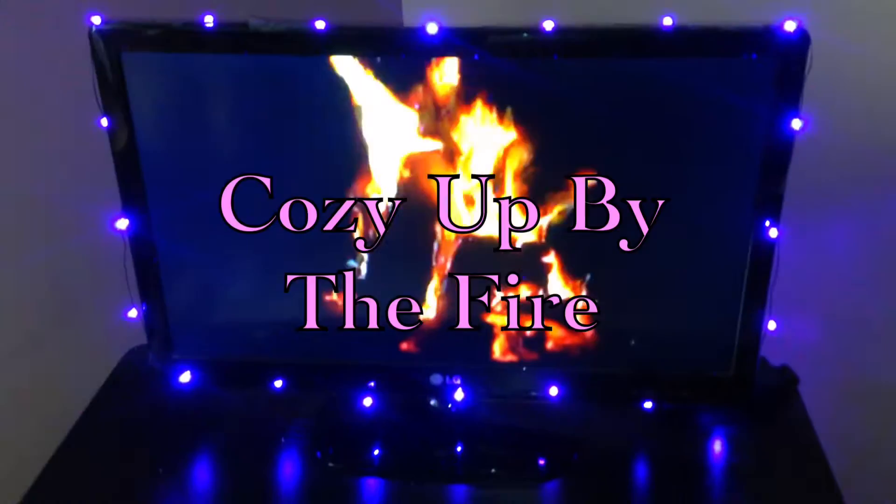Fall candles and throwing some fall knickknacks around is an absolute must to give your room that fall vibe. And last but not least, what is a room without a fireplace? I like to turn on my TV and cozy up by the fire.